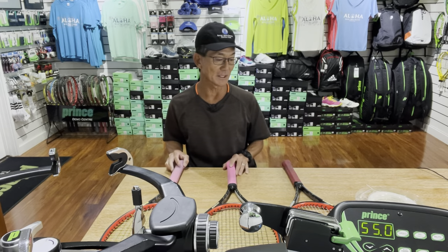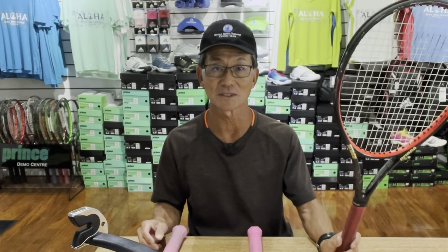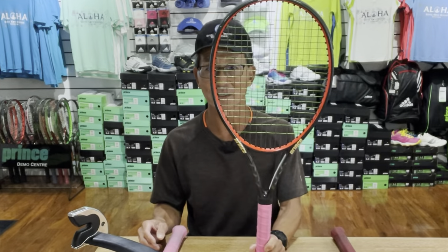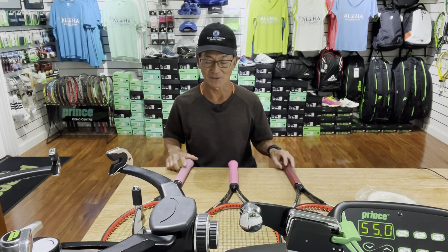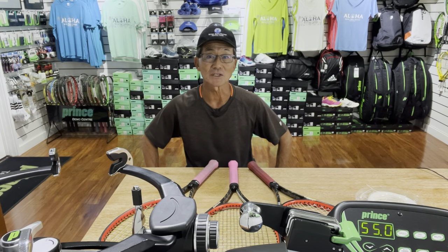So although some machines have that part, some stringers opt not to use it. I thought it'd be interesting to see how using it and not using it would affect the string bed deflection and the overall tension. I picked out three rackets and I'll be stringing with three different string setups: one with synthetic, one with a synthetic-poly hybrid, and a third with a full bed of polyester. I'll string each racket twice — with the Diablo and without — to see if it affects the overall string job.